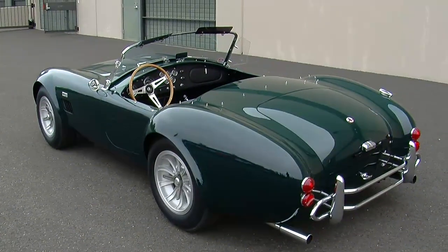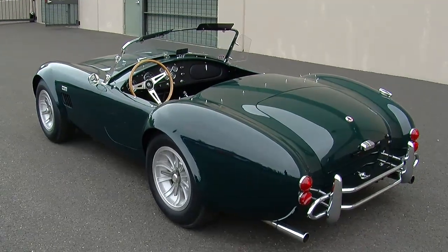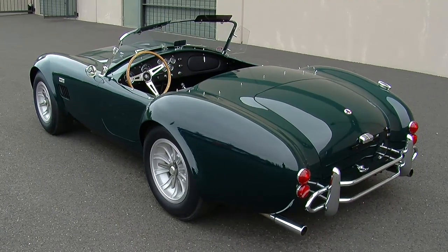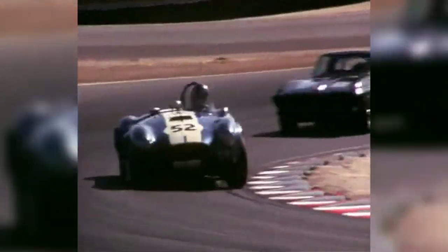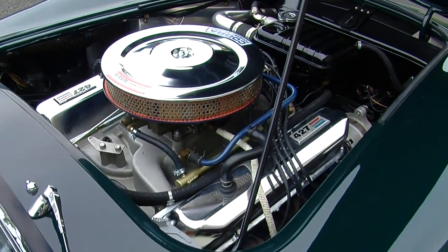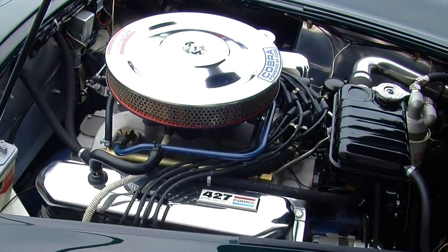Most people associate the 427 Cobra with a 427 engine, and the race versions and semi-competition cars had a 427 known as the side oiler. The reason they called it the side oiler is because the oiling system in the engine block fed oil through a side gallery that fed the crankshaft first and then the camshaft — different from a top oiling system. But this car has a 428, and the difference between a 427 and a 428 is pretty substantial. The 427s were much more of a race engine.